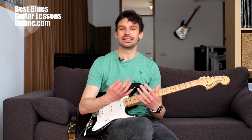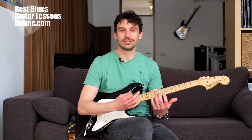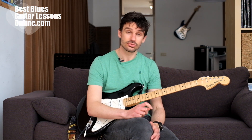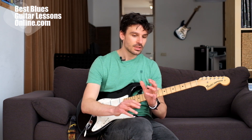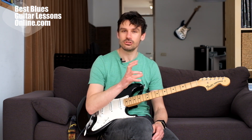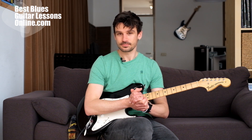Of course you don't always see the difference in the way someone holds their shoulders on camera, but it's really crucial that you go through these things in your practice routine. If you want to become a really good guitarist, you need to find a way to always identify excessive tension in your body and work on removing that excessive tension.